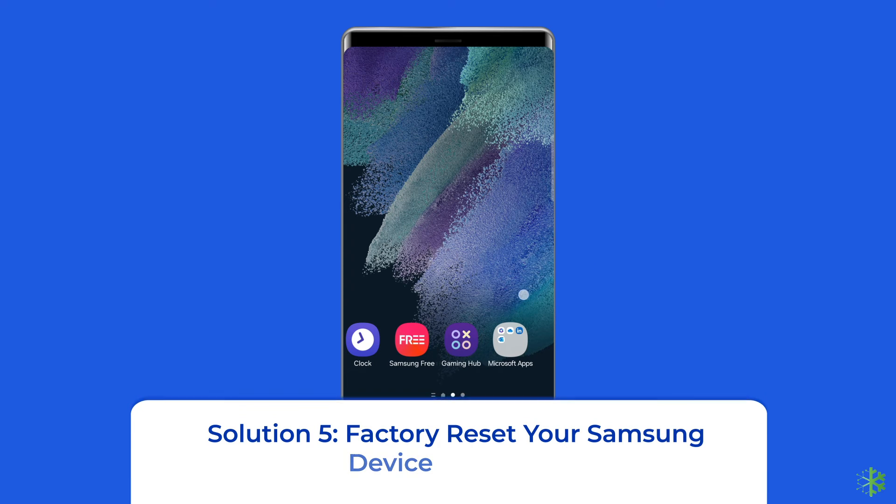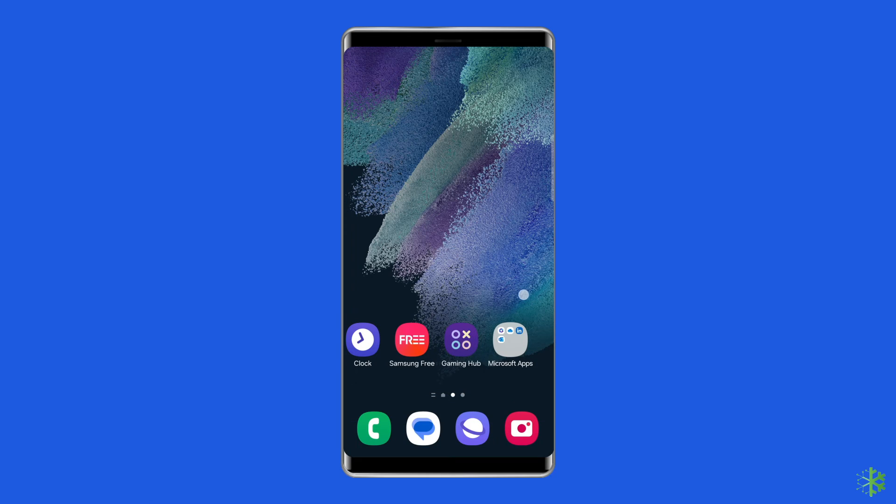Solution 5: Factory reset your Samsung device. Factory reset is often effective in fixing software-related or display problems. If the main reason for the yellow triangle issue is due to a glitch in the software and not hardware, factory reset will most likely help. But before you begin, it is recommended to create a backup.